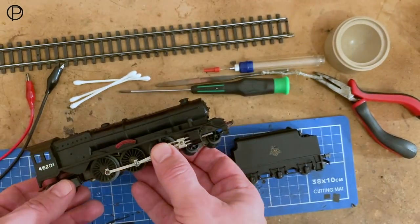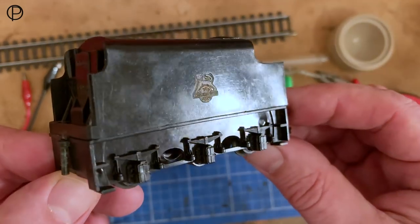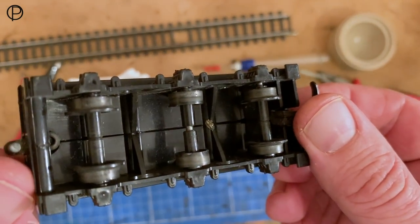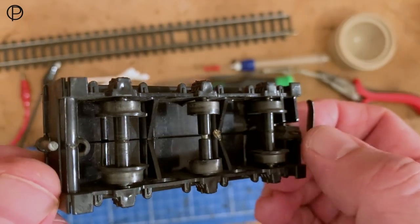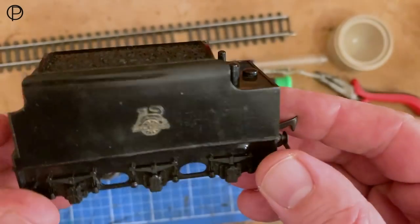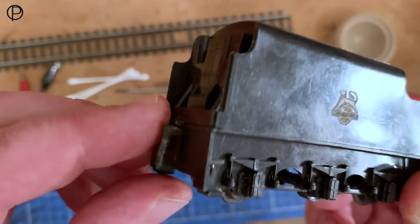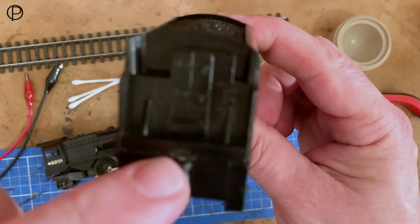It needs a little bit of work. It will never pull a massive amount I don't think, and the tender's a little bit on the weak side as well. It's an early-ish tender — they redesigned the tender shortly after this I think. It's a slightly different shape at the back. This has got those very early wheels with no flange on the center. You can see it's split down the middle of the chassis, all glued together, so I can't get it apart. There's a little bit of warping going on there as well, and the pin on the tender which goes into the drawbar has come loose.